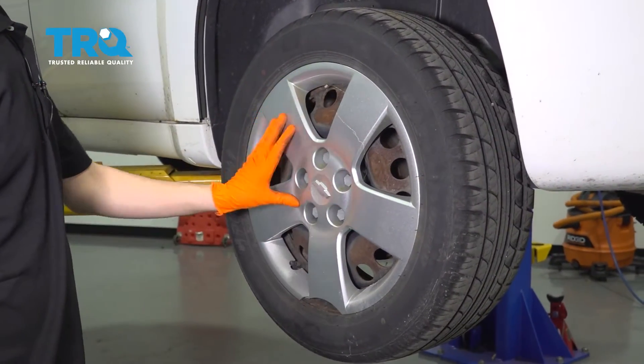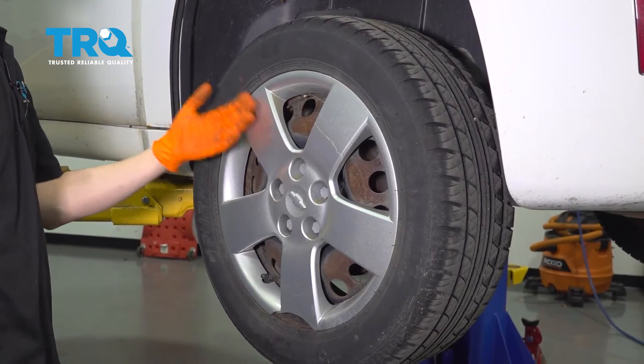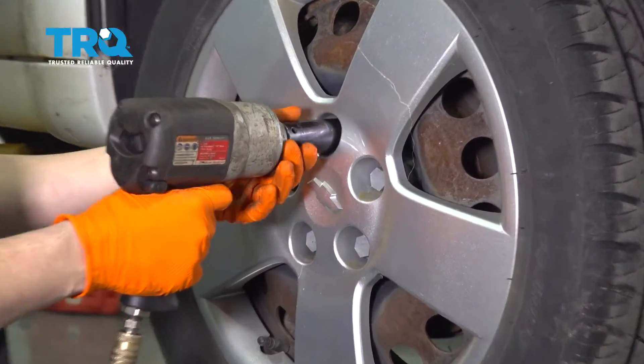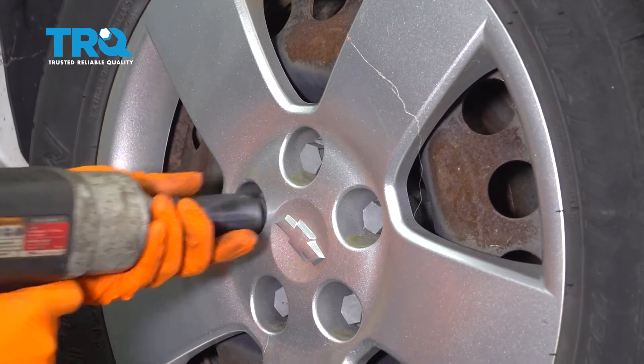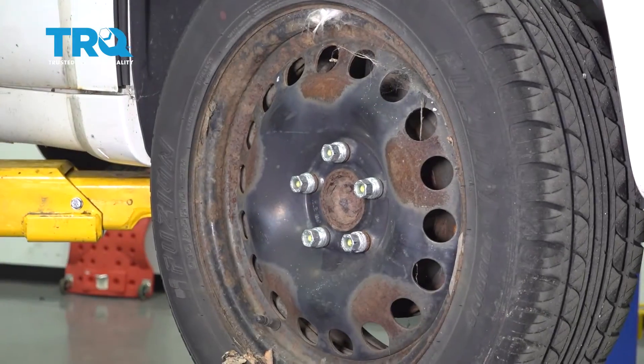I'm going to start by removing this hubcap and then the wheel. If you don't have steel wheels with hubcaps, you don't have to worry about this. But for me, I'll use a 19 millimeter socket to remove these plastic caps that hold the hubcap on. Take this off and set it aside.